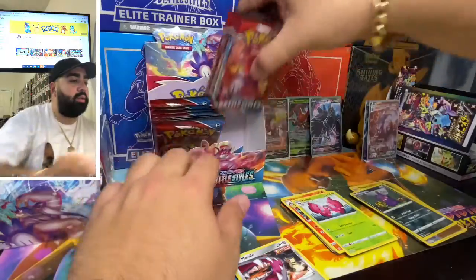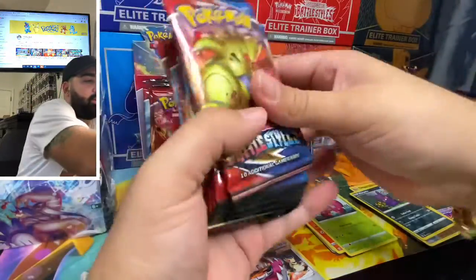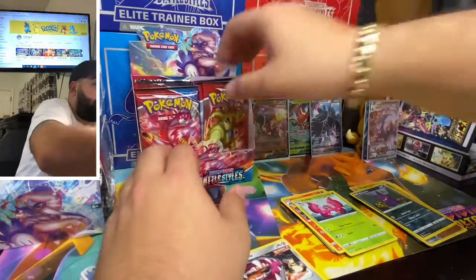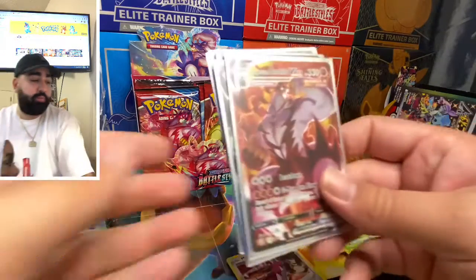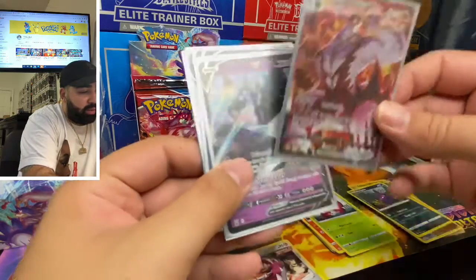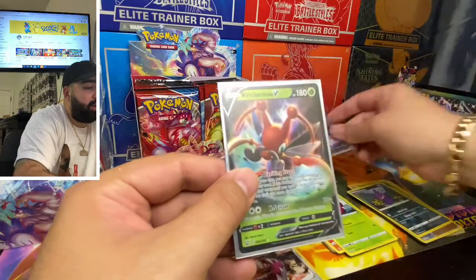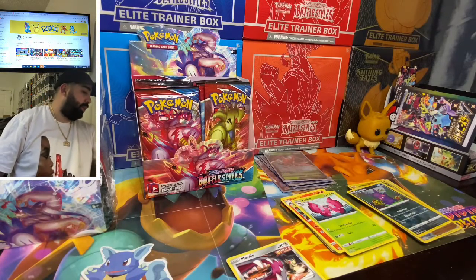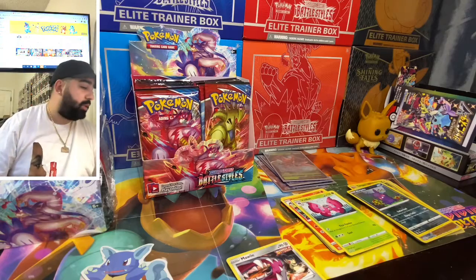Let's see how many packs we have — one, two, three, four, five, six, seven, eight, nine — one, two, three, four, five, six, seven, eight, nine — so we got 18 packs, meaning we opened half the box. I'm going to do a part two so we can continue this in tomorrow's video. Today's pulls: Single Strike Orbeetle VMAX, secret card 168/163, Necrozma V, Orbeetle V single strike, Corbynine full art, and a Cricketune V. Stay tuned for tomorrow's video where we open the rest of the booster box. Thanks for watching — don't forget to subscribe, and see you in tomorrow's video!